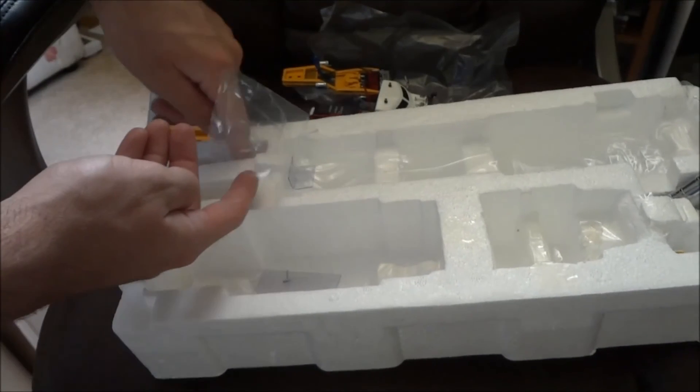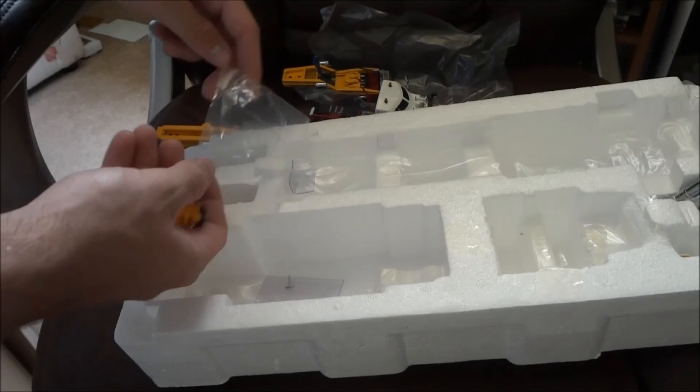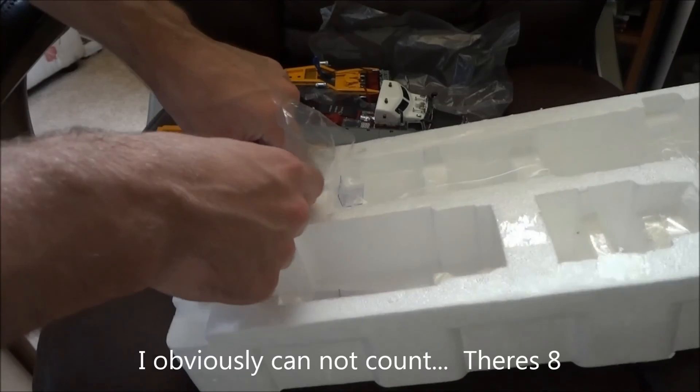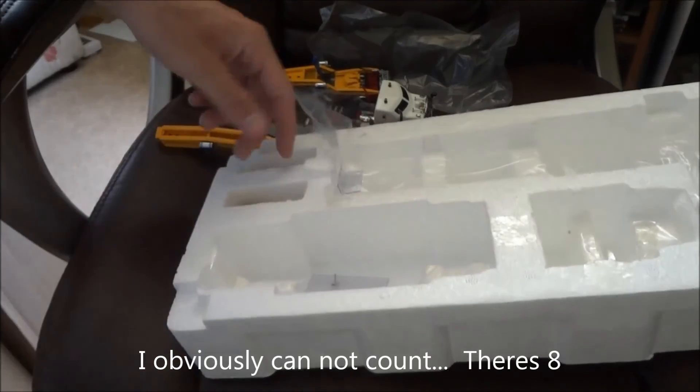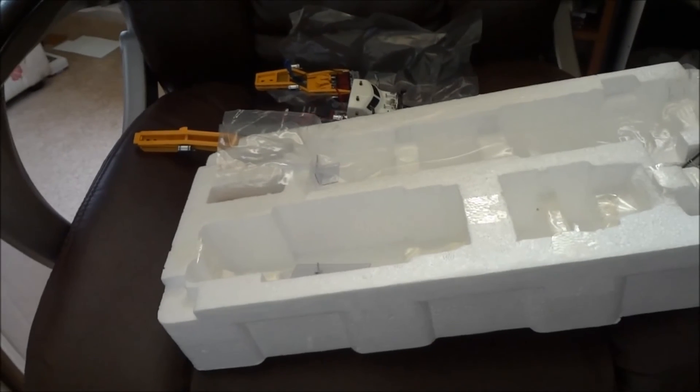One, two, four, five, six — there are seven of them. I thought there were eight. Alright, thanks for watching guys. Sorry to make this a little short — the battery is pretty much dead. See you guys.